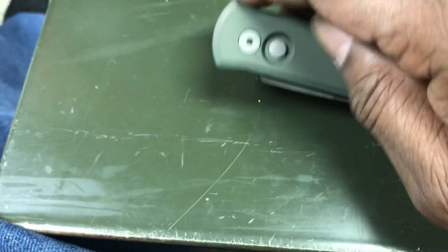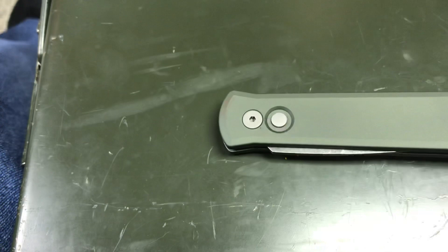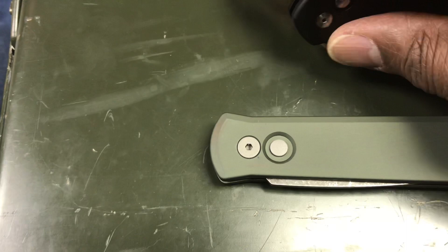So even though this Godson doesn't have a safety, that very flush design around the button makes it pretty good.